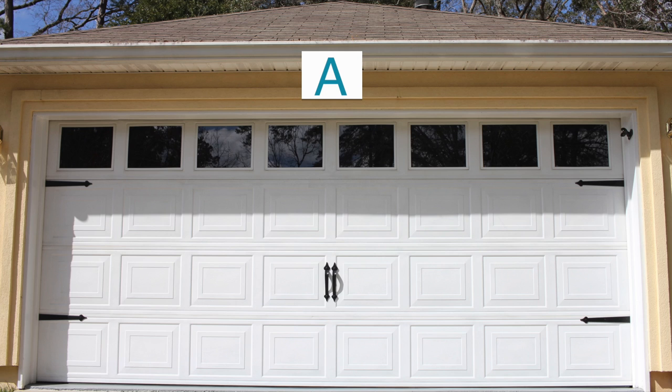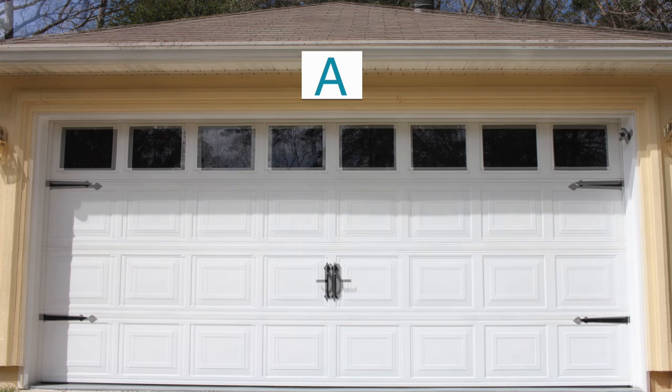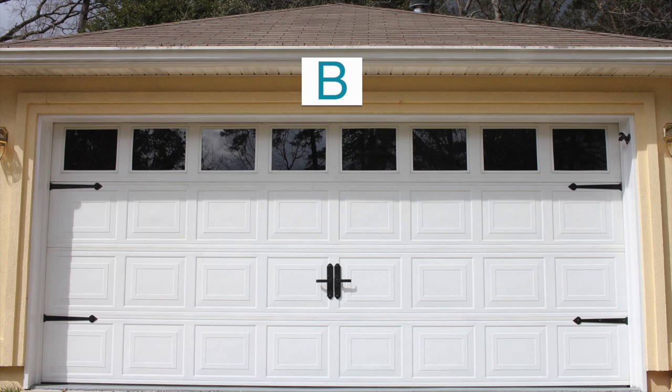What did we learn? Whoever puts the water in the bucket ends up having to wash the garage — I had to man the camera. Is that your story? And I'm sticking to it. We actually got two sets of hardware because we weren't sure which one was going to look best. Once we put both sets up, I really couldn't decide, so we need your help. Let us know which hardware you like the best and that's the one we'll keep.